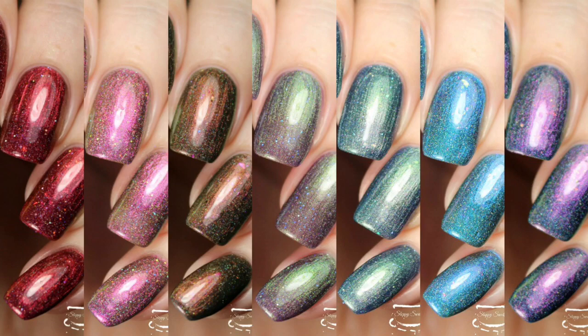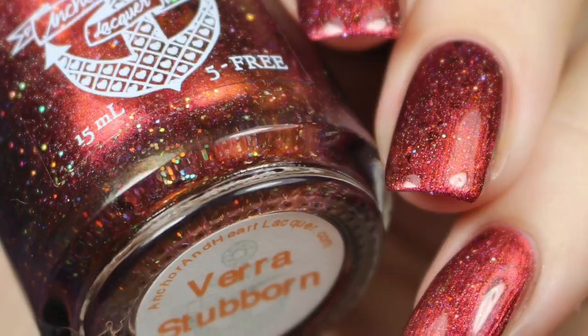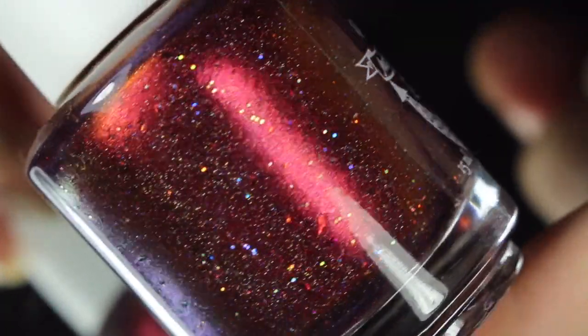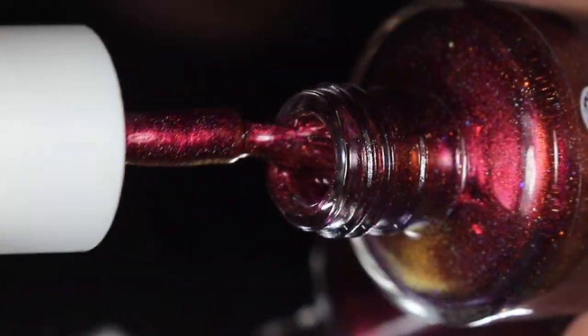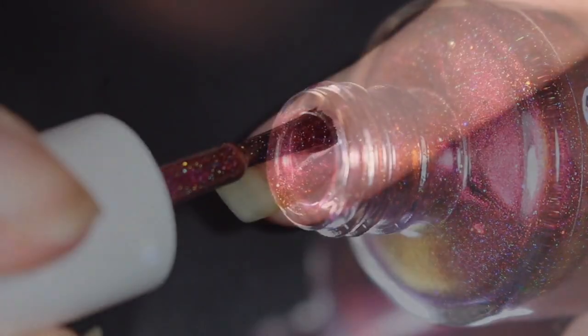First up is Veristubborn, and this is described as an orange-brown-red shift with a magenta peeking through at extreme angles, with accents of red hollow microglitter, scattered hollow pigment, and gold to copper to red ultra-chrome flakies. These do have a little bit of texture going on in them. One coat of top coat is enough to smooth it right out, but it is something worth mentioning.